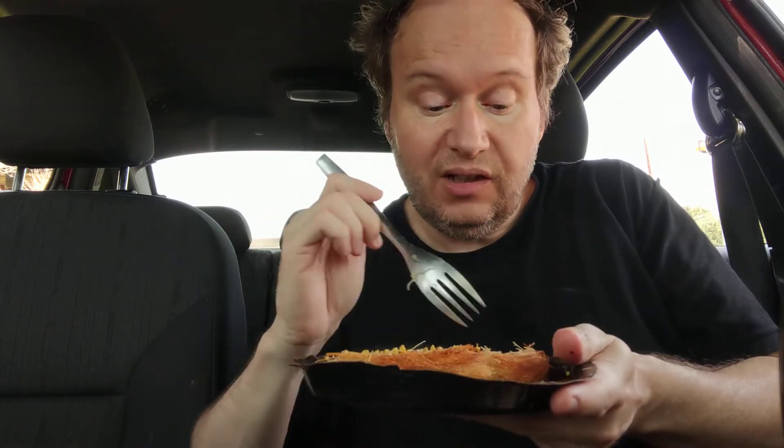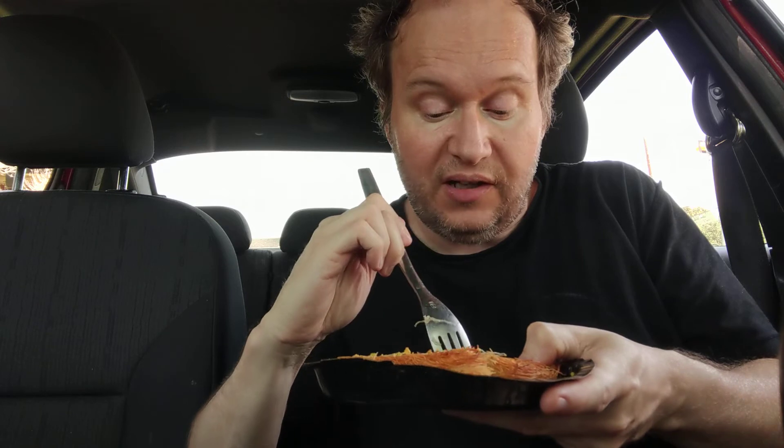It's hard for me to give a rating because I've never had the authentic one before. I'm not crazy about it. I like the cheese — I'd give the cheese like a 7 out of 10. I'm not crazy about phyllo dough. The whole thing in general, I give a 3 out of 10.